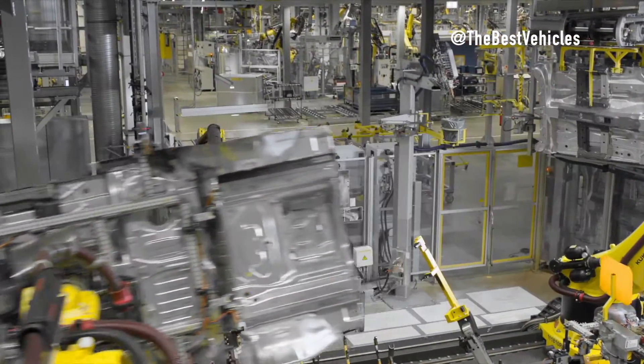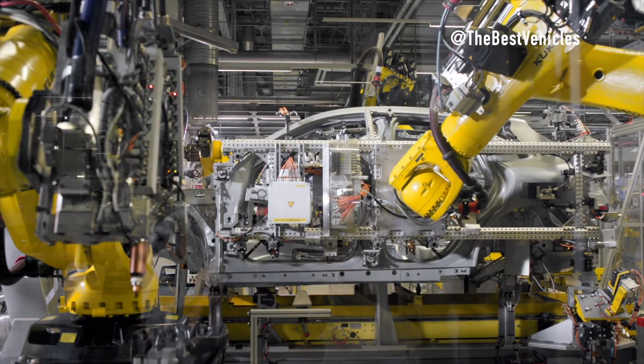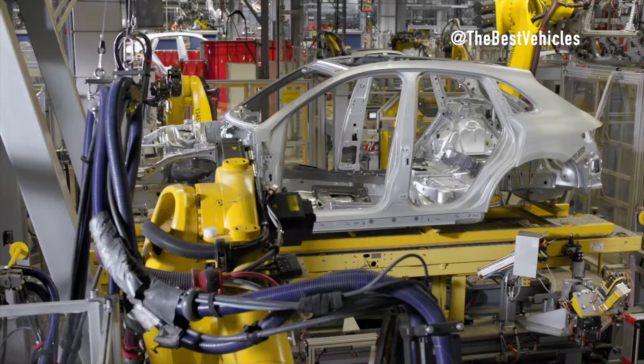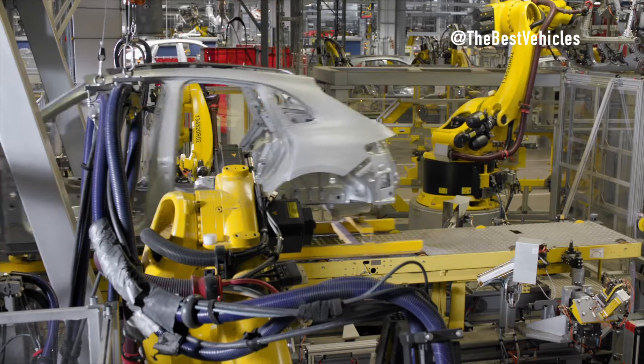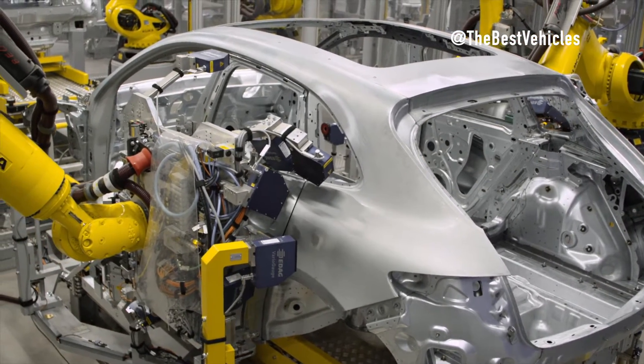Two different basic roof versions are delivered to the factory for Macan assembly: sliding roof and hard roof. In production cells, these roofs are given additional variations — with or without roof bars, and with or without SDARS. Typically, eight different roof variations are prepared for assembly. This is the last station in the body assembly area.